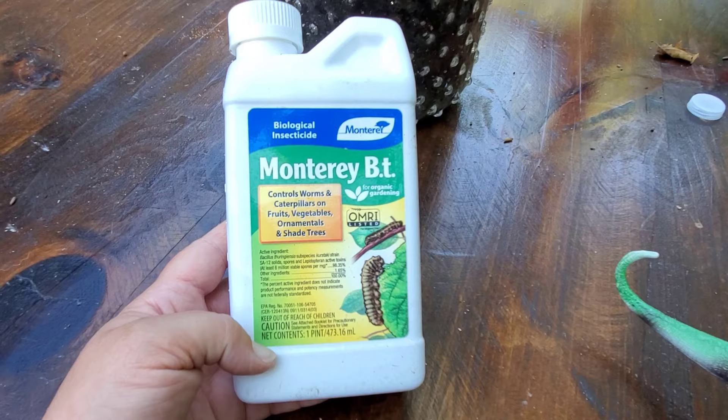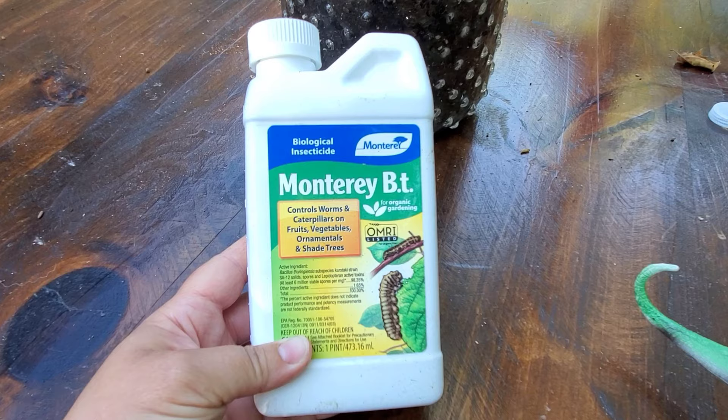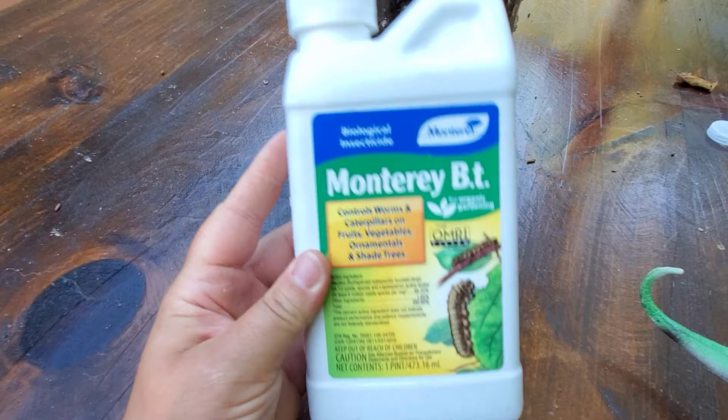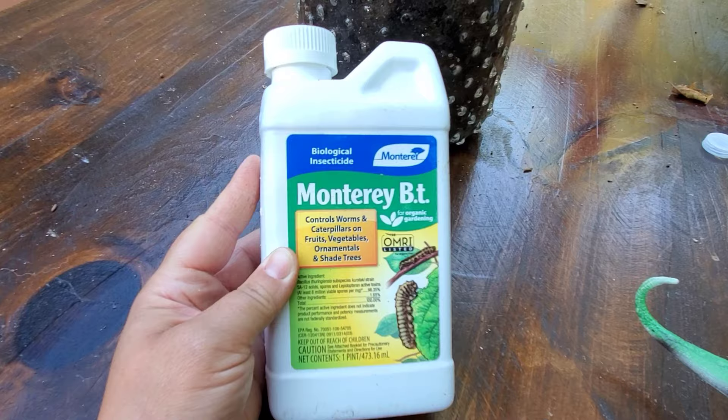This is what I'm talking about right here — Monterey BT spray. Don't ask me how to pronounce the bacteria in here: Bacillus thuringiensis. It's totally safe for us. You spray it on the leaves, and when the caterpillars eat it, it disintegrates their stomach and it's bye-bye to them. You mix it with water — this is a concentrate. I think I probably got this on Amazon.